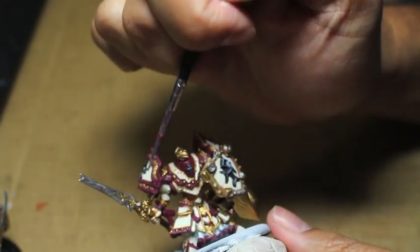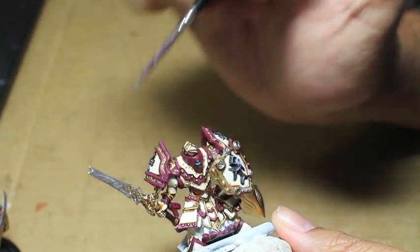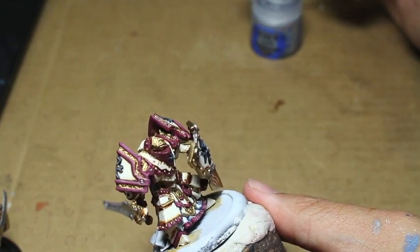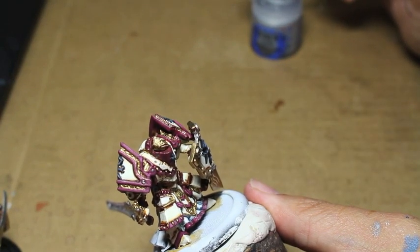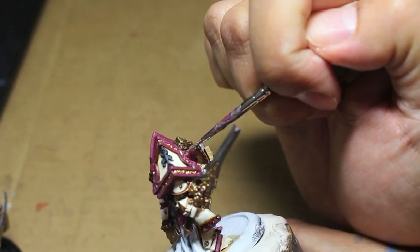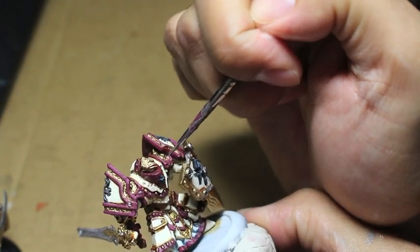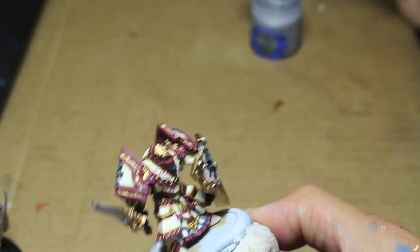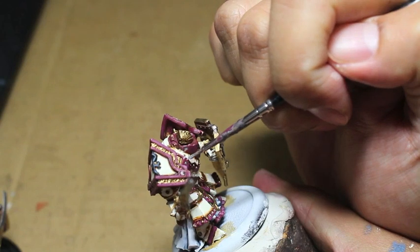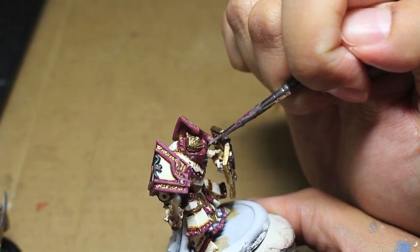With Runefang Steel I'm painting the silver vent or screw ports on his shield — two at the top, two at the bottom — and also the silver borders at the top and bottom of the shield that are surrounded by gold. Now I'm painting silver into all of the screw ports on the armor. Having that Runefang Steel popping out from the shaded and highlighted white and the red is really going to help tie our model together.